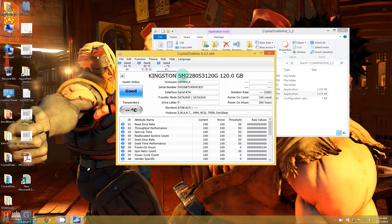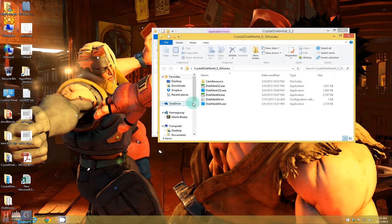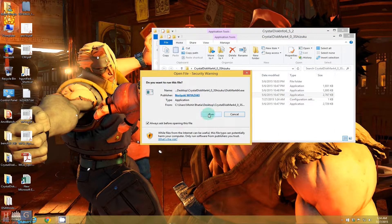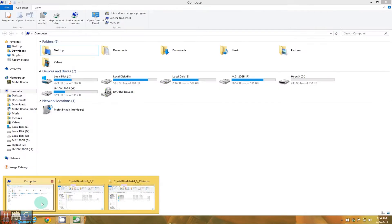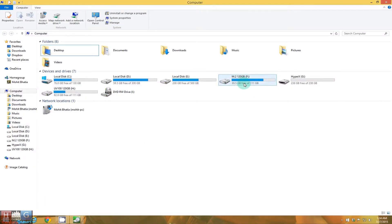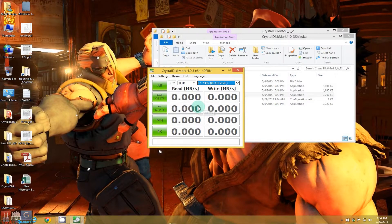Here is the M.2 SATA SSD from Kingston. As you can see, it is in good health. Now let's try the benchmarks. CrystalDiskMark is up first. The M.2 SATA drive is the F drive, so let's benchmark the F drive.